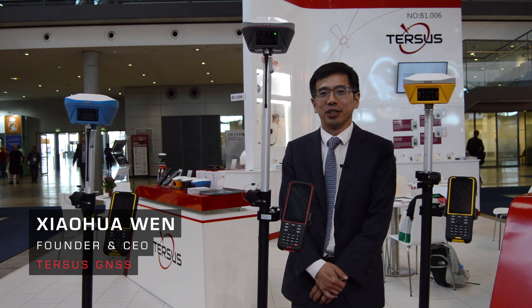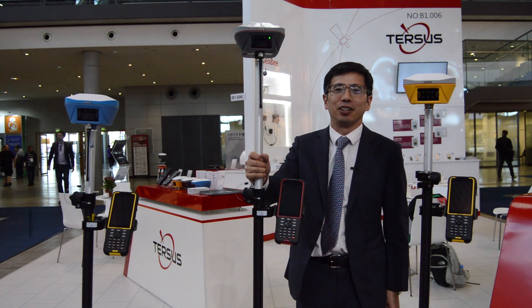I'm Xiaohua, I'm from Texas Genesis and today I will talk about our new product, OSCAR Ultimate.